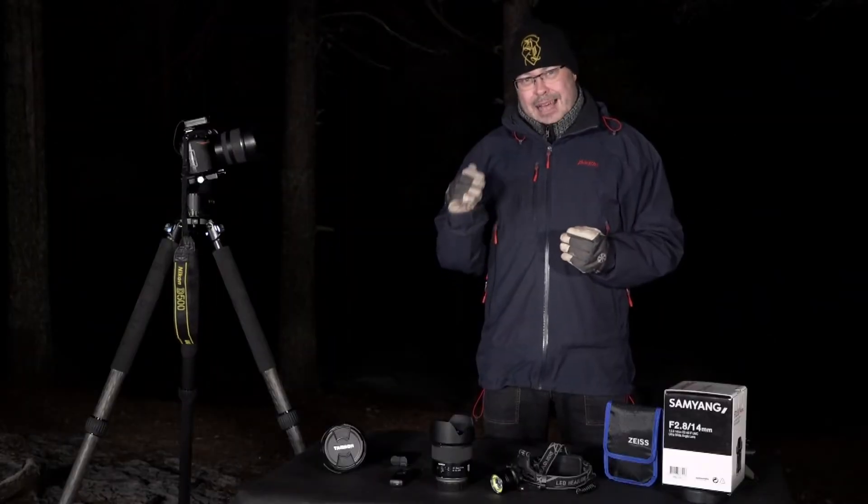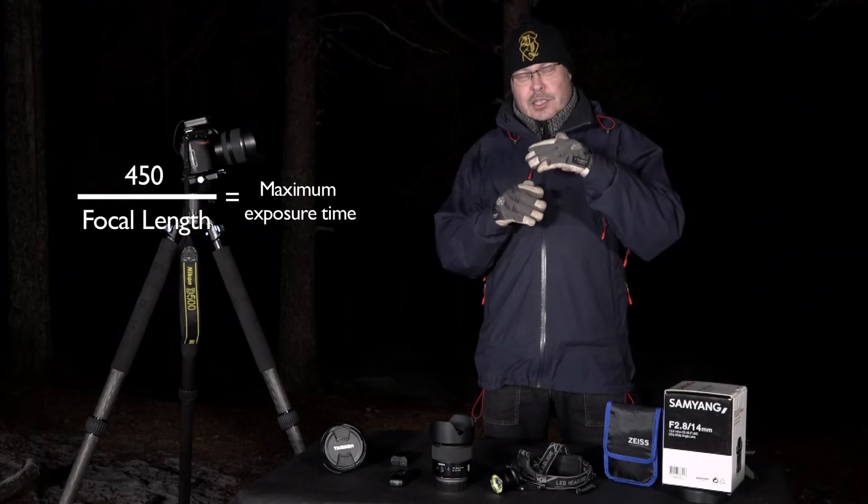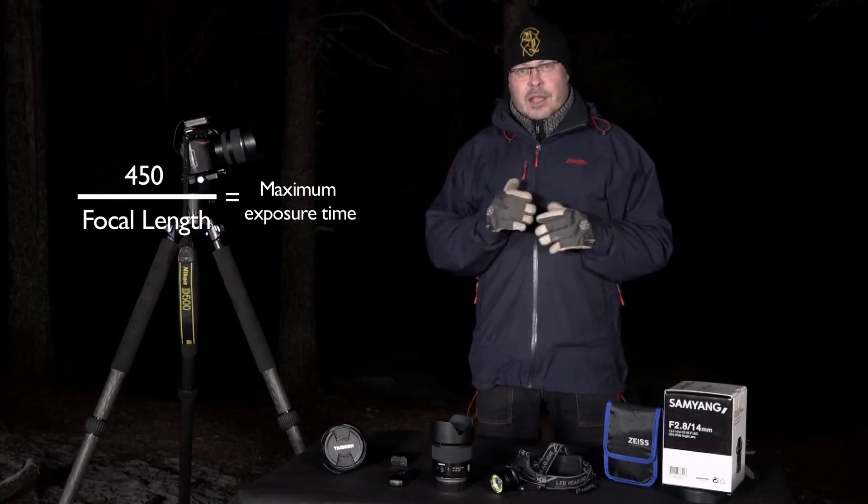It's necessary to keep in mind the law of 450. To determine the maximum exposure time, you take 450 divided by the focal length of the lens. So if you have a 20mm lens, that's a maximum of 22 seconds. But I would say never go as far as 22 seconds — try to stay under 12 seconds, because the closer you get to that limit, the more the stars will move. That's called star trails. Shooting Aurora, if you want the stars pinpoint sharp, divide 450 by your lens width and aim for about half of that.